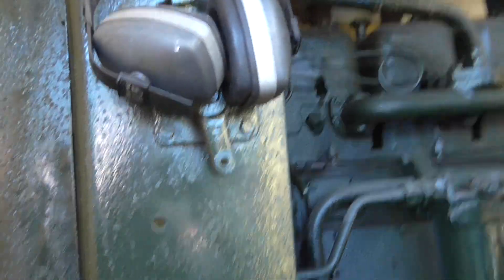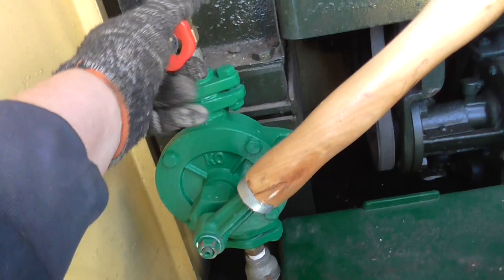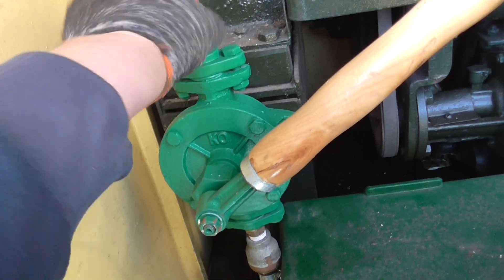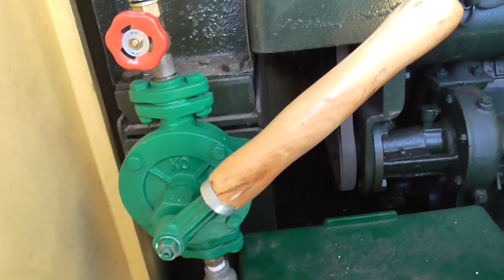I think that's it — yes, the drum is empty. I'll close this valve now, and obviously that'll maintain the fuel. The pipes will self-prime for the next time.